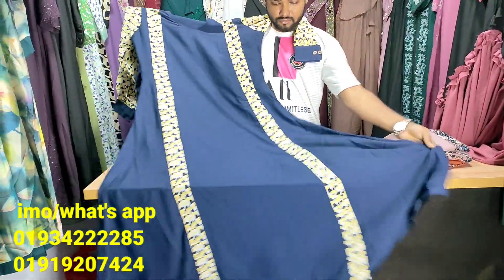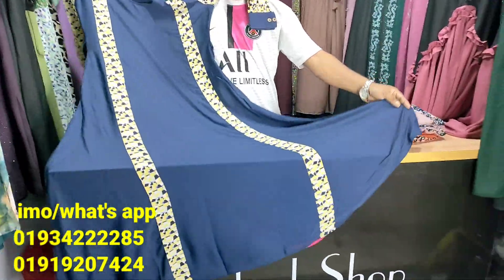You have to look for the designer's collection, the same kind of fabric and fabrics.